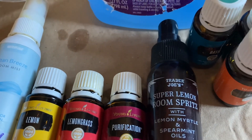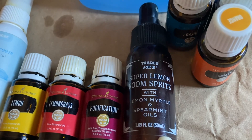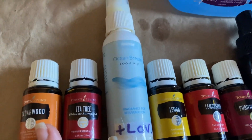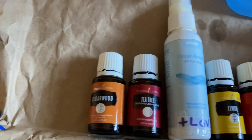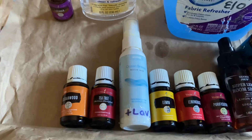This one I want to be lemony. This is the original bottle for my air freshener from Trader Joe's. Lavender's already in — I'm going to add purification, lemongrass, and lemon. And this is the lavender-plus blend; lavender and witch hazel are already in both of these, no vinegar. I'm also going to do tea tree and cedarwood in that one. Pretty simple.